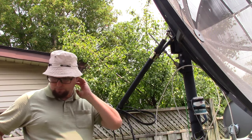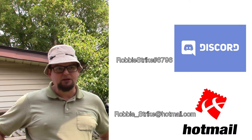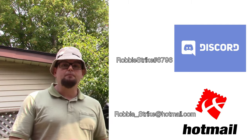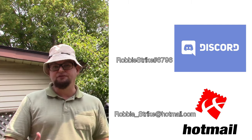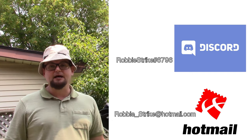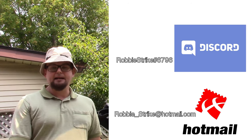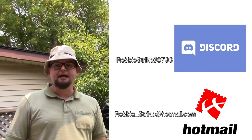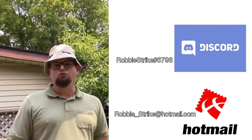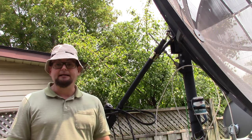Sometimes you may need to get a new actuator. I have a list in the description of this video where you can find one and find new parts. You can also contact me by email at Robbie_strike@hotmail.com, or call me via voice or video chat on Discord. If you need help or advice, or want to make an appointment, we can do that through Discord. We also do live chats on Discord and in our social media groups where people can help you.